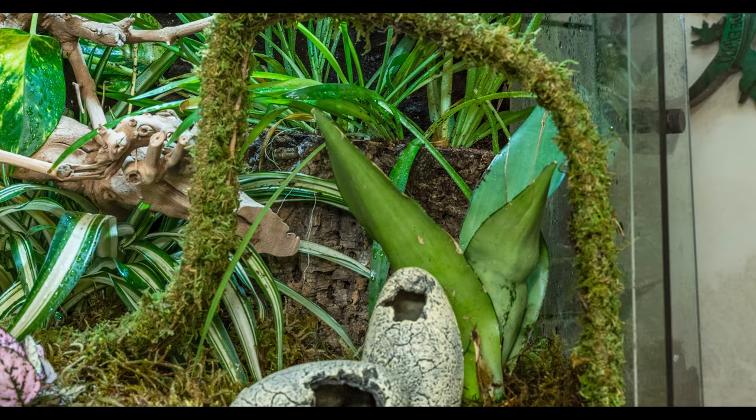Every plant in this cage is live - there are no artificial plants. I've got two spider plants and a pothos. I've got this giant cork round - about this big around - in the back, and I actually built that into my custom background with Great Stuff foam, siliconed into the background. The bottom of the cork round goes two inches into the soil, and that whole cork round is filled with soil - like a tower or column of soil. One of my spider plants is planted in that cork round, which I thought would be an awesome look.